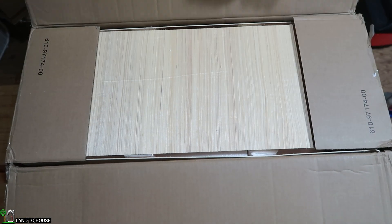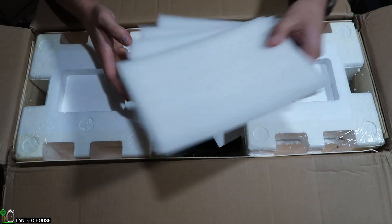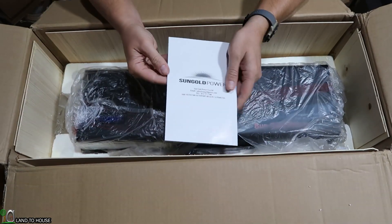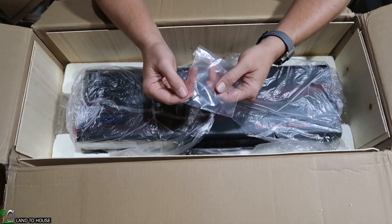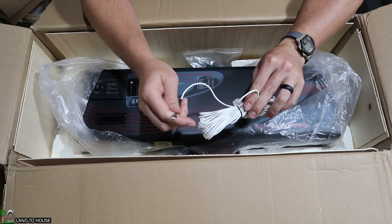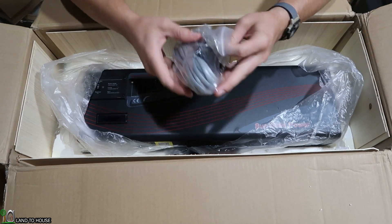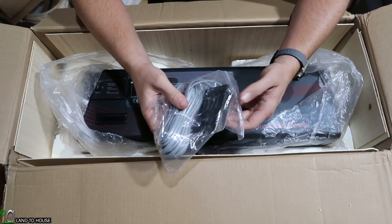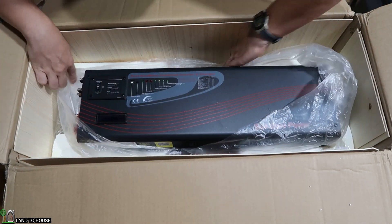Let's see what's in the box here. There's a good bit of foam to protect everything. Some literature — we'll get into that in just a bit. Looks like a couple of tiny screws — don't want to lose those. Here is what's probably a battery temperature sensor. This is a remote switch that lets you turn the unit to power saving on and off. We'll probably have that inside the house. And then we've got the inverter on top here.